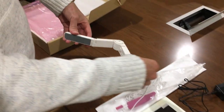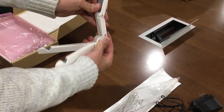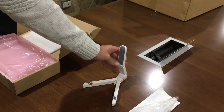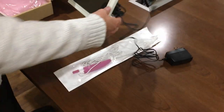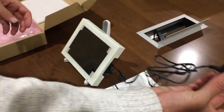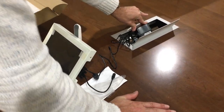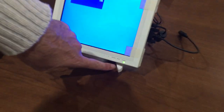Open the kickstand so that it will hold the monitor at your desired angle. Put it on there. Connect the large end of the power adapter into a power source. Once plugged in, you should see the power light turn green.